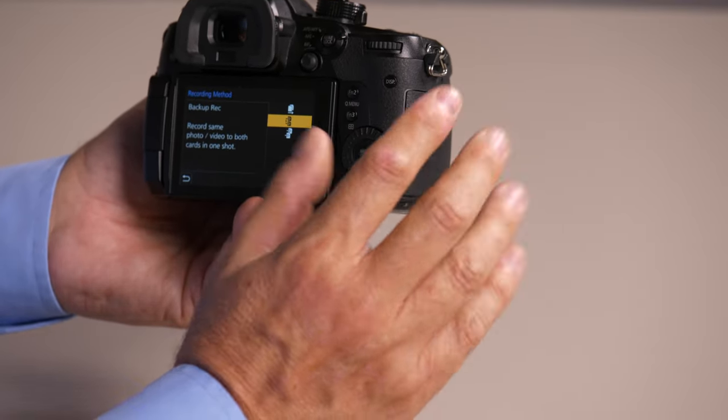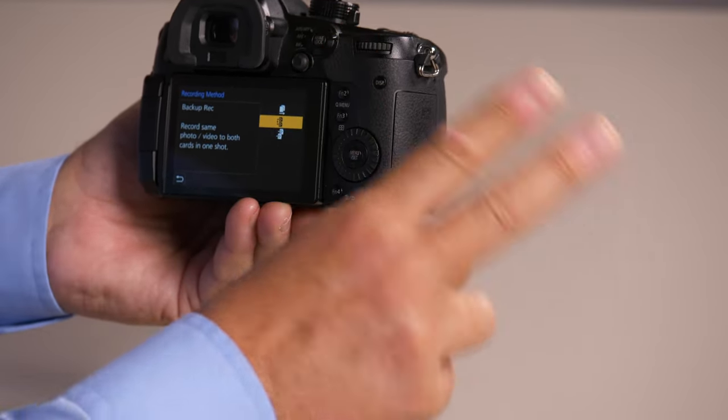The second one is backup. It's going to write the same thing to both cards. So for an important event, you know you've got a backup of your event.